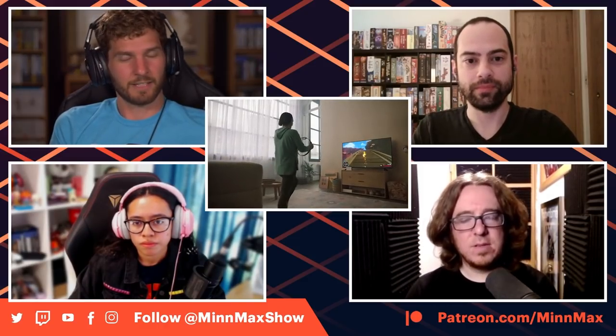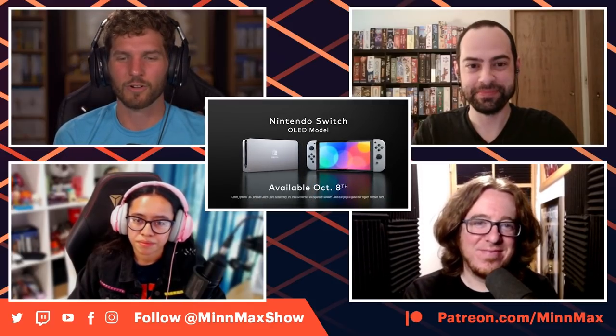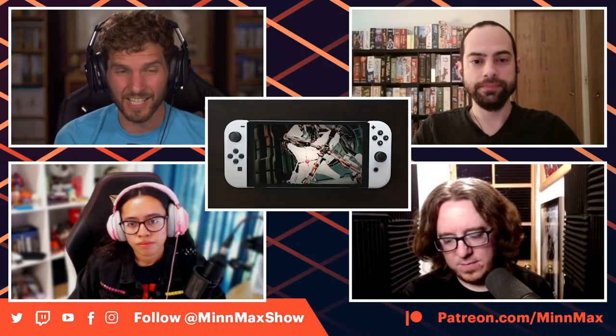Jeff is not budged to buy it. The Switch OLED is $350, $50 more than the standard Switch. A lot of people seem like they were ready to go all-in on a Switch Pro, and now they're back on the rumors train — probably Nintendo is prepping something and that's where the rumors are coming from. Polygon had a good article on the psychology behind Nintendo's decision.